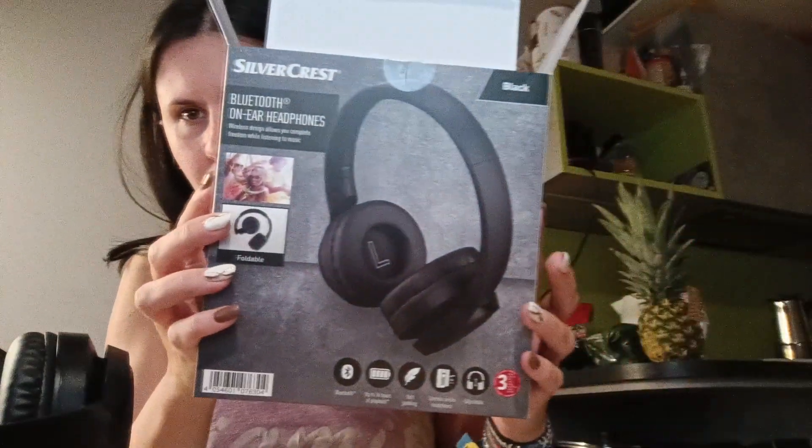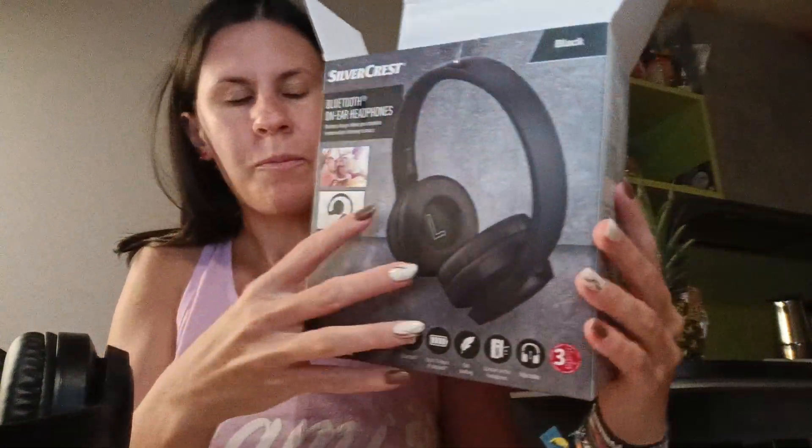And lo and behold, these headphones are really good — I'm so happy with them. This is basically a pair of on-ear Bluetooth headphones. Really cheap. They come in a nice little box with two sets of cables. Nothing too fancy, and they are very easy to use.